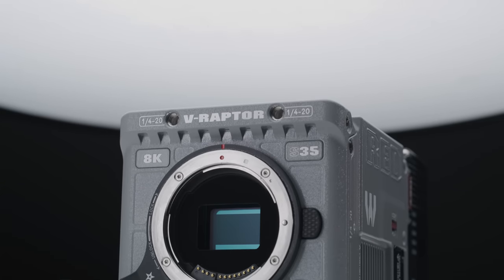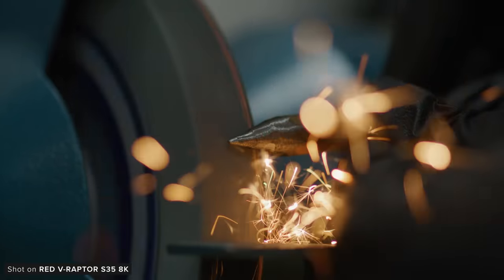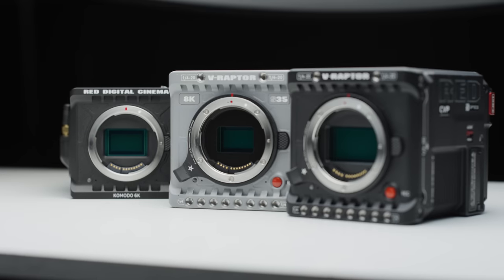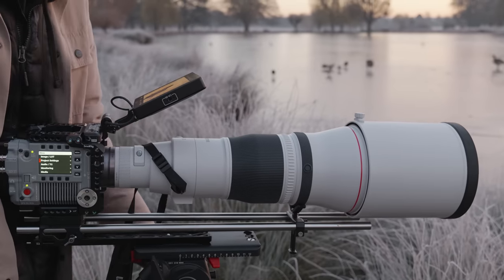This is Red's newest camera, the 8K Super 35 V Raptor, and it can produce fantastic images like this. In this video we'll be seeing how this new sensor performs, comparing it to the VistaVision Raptor and the Komodo, as well as showing you the images that we've managed to capture with this new sensor.